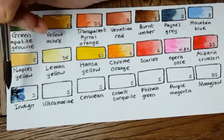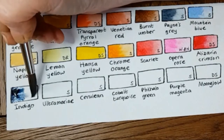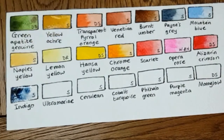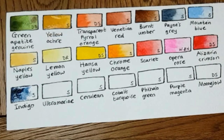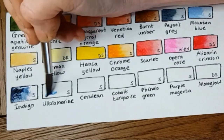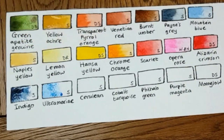Indigo is the color that I refill the most. It's by Schmincke, and ever since I discovered it two or three years ago I really wouldn't be without it. I use it for shadows, for clothes, and to darken colors. I mostly use it neat though, just as Indigo, because I just love it.